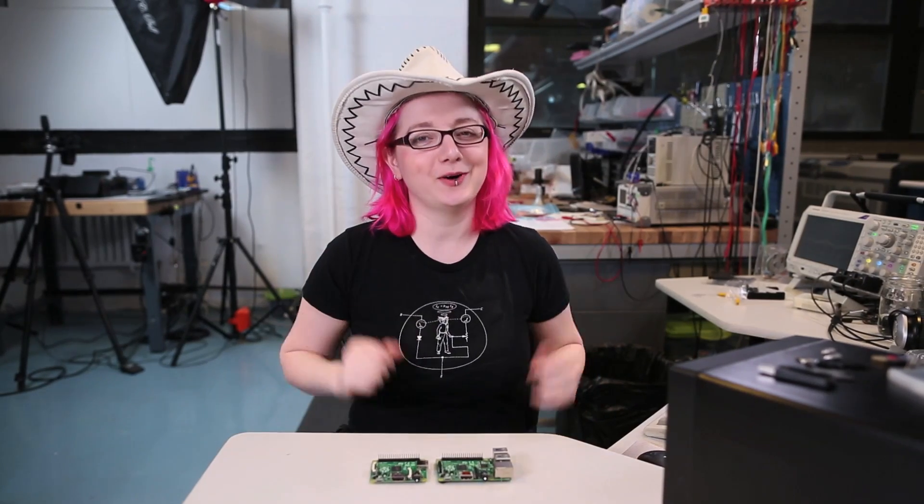Hi folks, it's me Lady Ada here at the Adafruit Ranch, and I'm here to talk to you today about a new Raspberry Pi hat from Adafruit. Now you might be wondering, shucks Lady Ada, what is a Raspberry Pi hat?